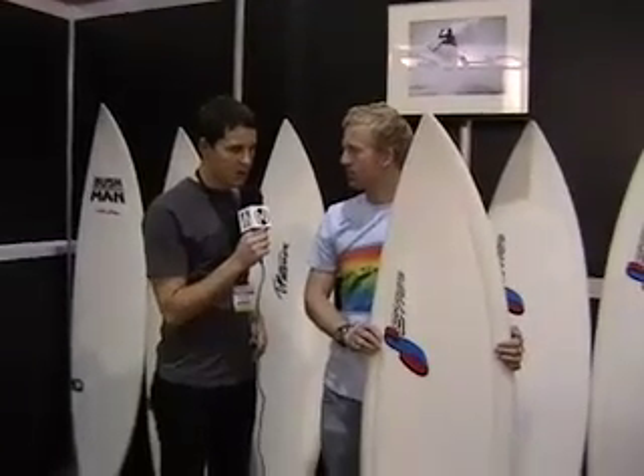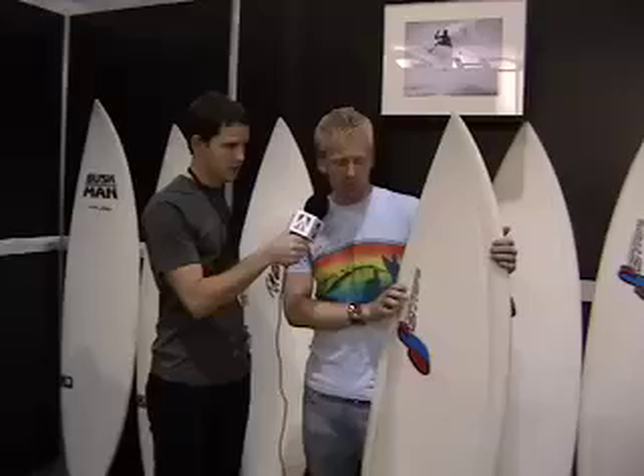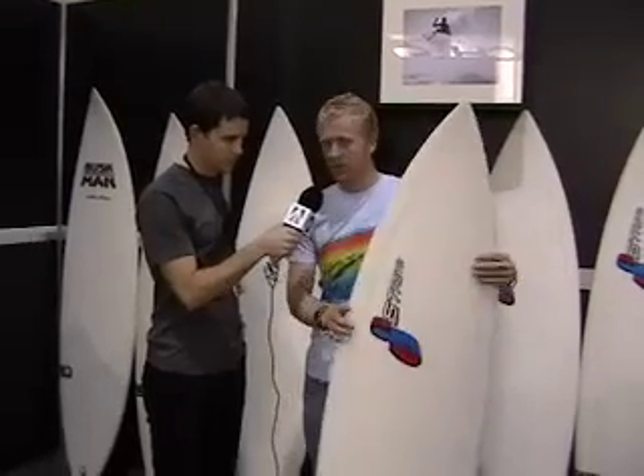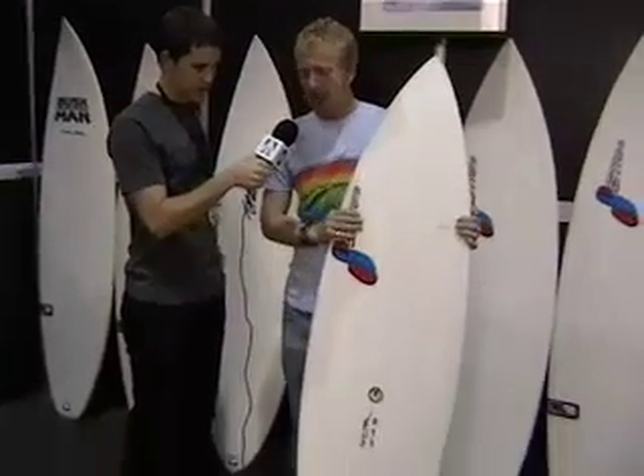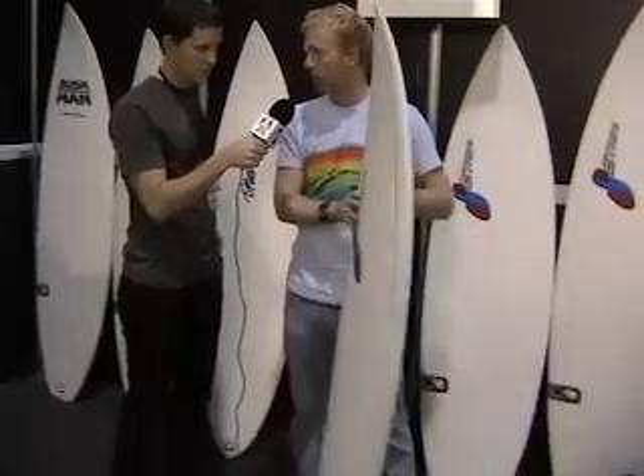So Omar, this is different — it's TL2. How is that different from the normal Surftechs, the first generation? Well, we're looking at the new TL2 technology right here. This is the Stretch Fletcher 4, as you mentioned. It's a 4 Fin, and the new TL2 technology is going to be higher performance.